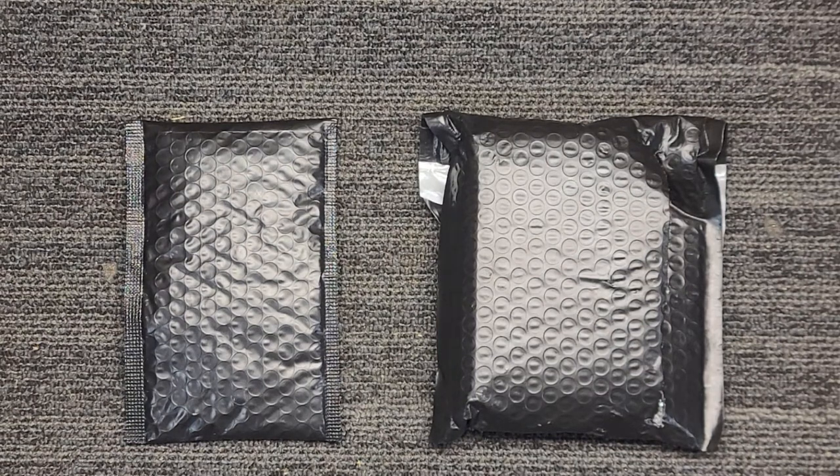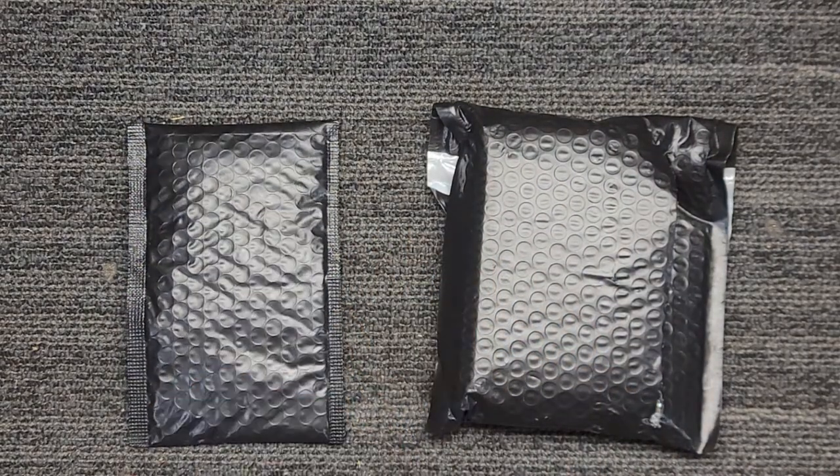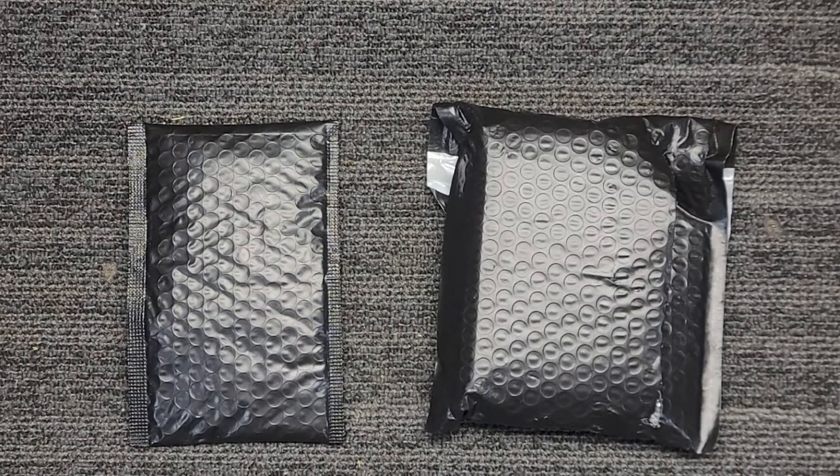Hey guys, it's been a little while since I made a video but we got something special in the mail. I pre-ordered this back in May and I'm excited it came — this package came first, then just a couple days later I was surprised with that package. So it all came and, like I mentioned, super excited about it. Been waiting what feels like forever — it's now August.